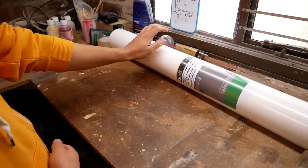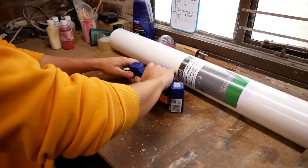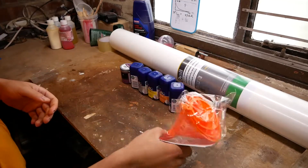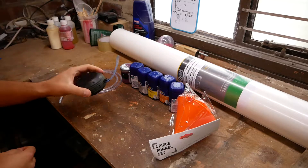We've got the paper, we've got a bunch of different colors of paints, some funnels, a piece of tubing, and a speaker.